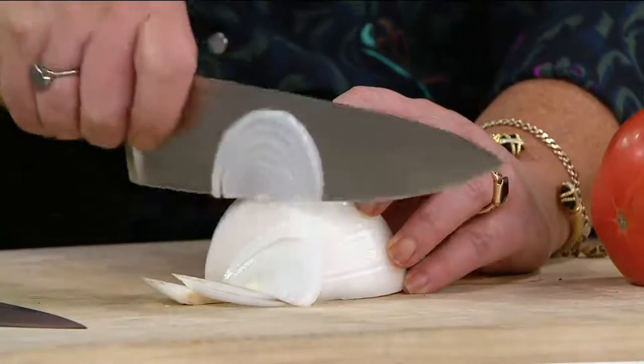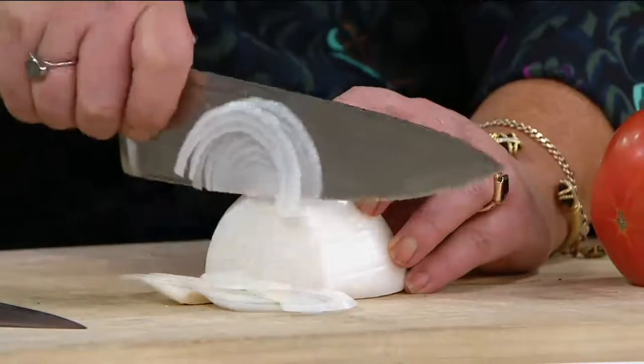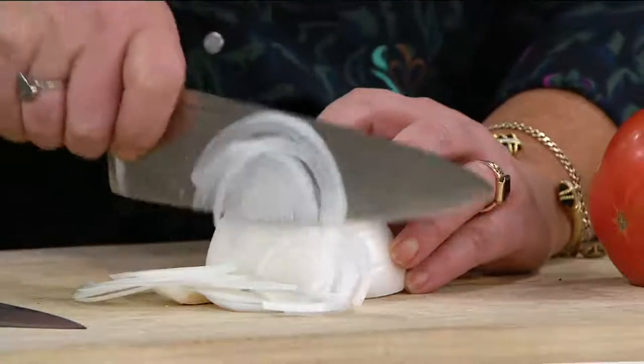And it slices as thin as a mandolin — it's just beautiful. Look at those skinny little slices of onion. It's so beautiful.